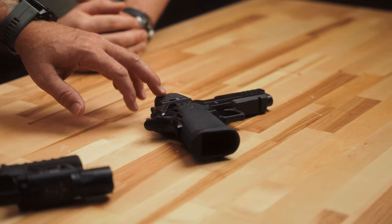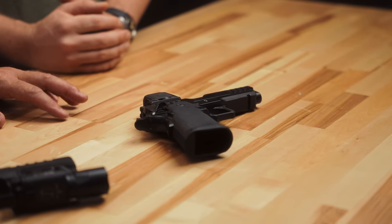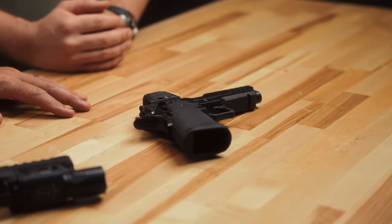Just looking at this and knowing its functions, this is going to be an outstanding offset or piggyback optic. That's where I think a lot of closed emitter optics shine — not necessarily on a handgun, but offset on an LPVO or a magnified optic of some sort.